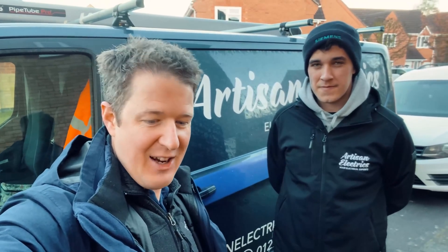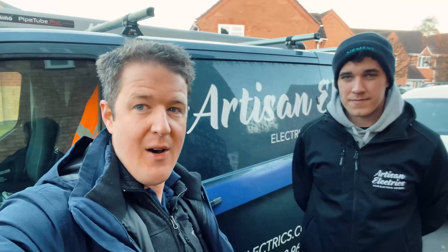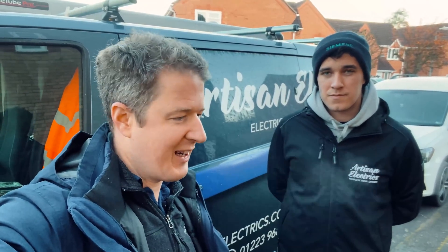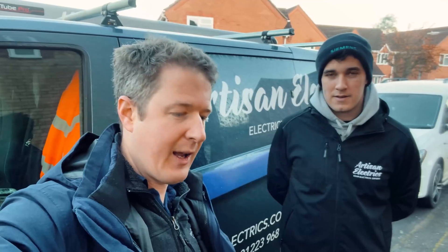Today we are installing an electric vehicle charging point for a BMW i3. It's a bit of a different one today — it's a Zappi, because you know how we love the Zappis — but it's going to be Corey's first kind of full install of the Zappi. I've done all the training, so now it's the real on-site experience of how it works in real life, so I'm going to get Corey working on that.